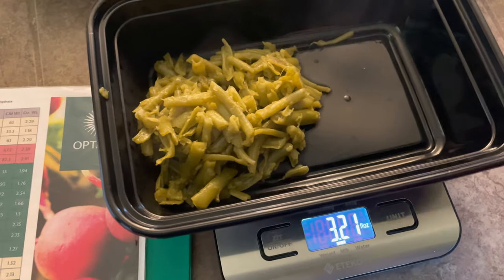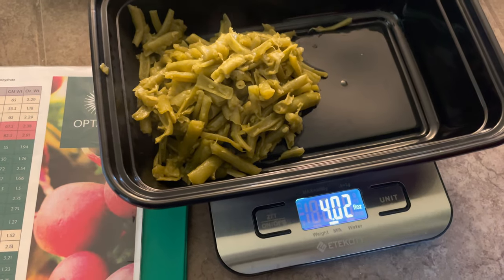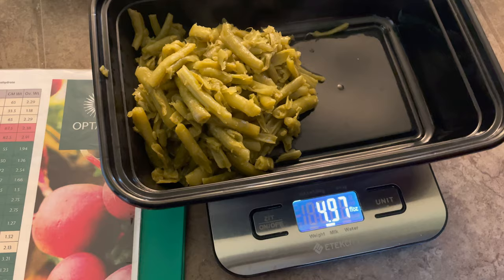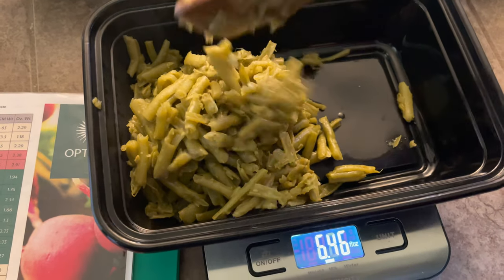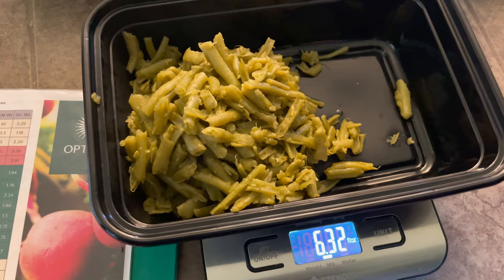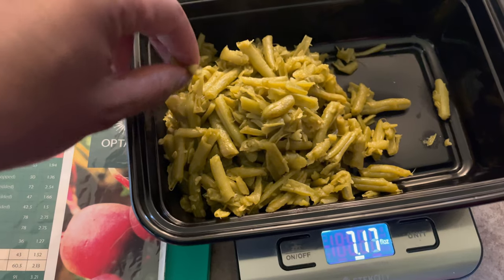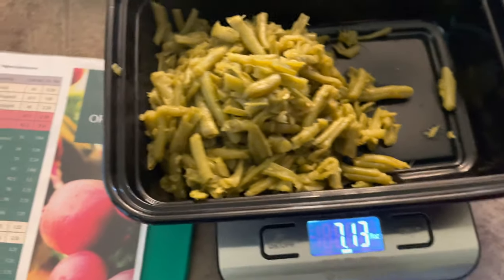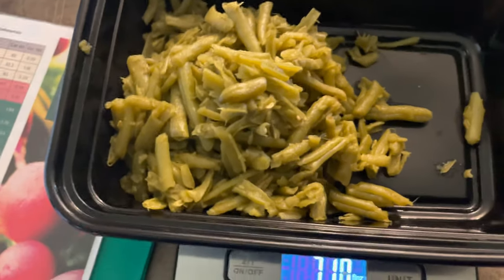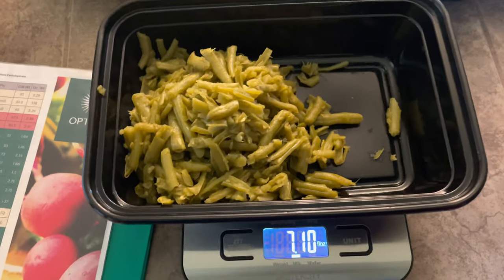We're only doing 7.14 because he likes to have three servings of green beans as his only vegetable. That's a lot of vegetables! When we're a little bit over, we just take a little bit out to get close to that number. The good thing is we've already cooked enough green beans to plate this out two more times — I already have this done twice already.